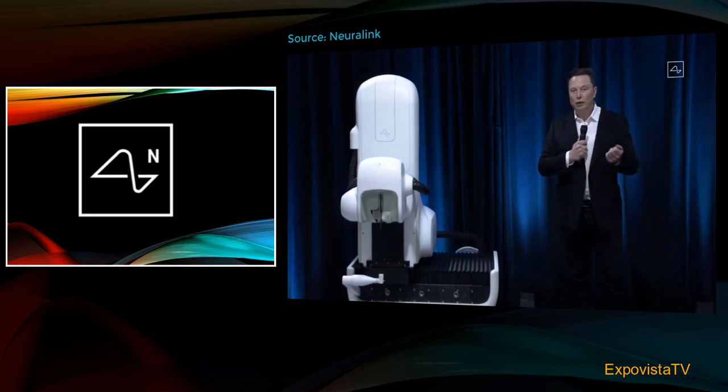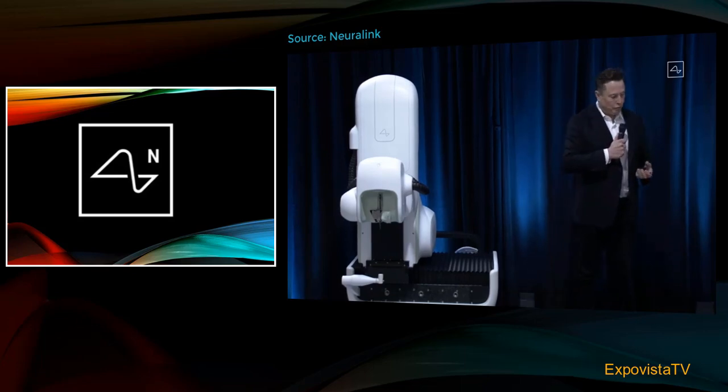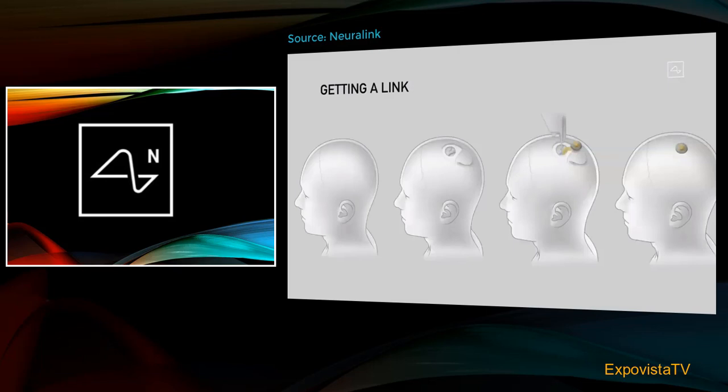You can basically go in in the morning and leave the hospital in the afternoon, and it can be done without general anesthesia. It's essentially: open a piece of skull — you remove about a coin-sized piece of skull — then the robot inserts the electrodes. The device replaces the portion of skull that was removed, and we close that up with, actually, super glue, which is how a lot of wounds are closed. Then you can just walk around right afterwards.